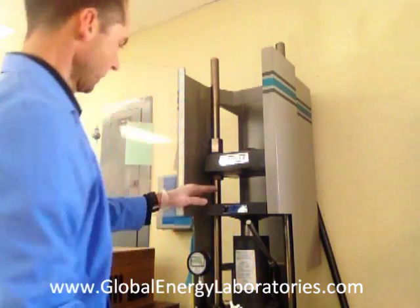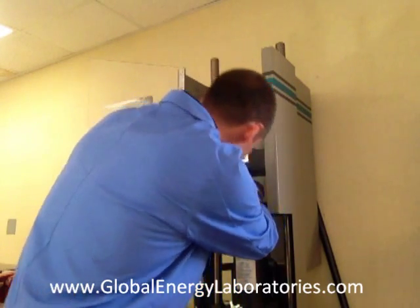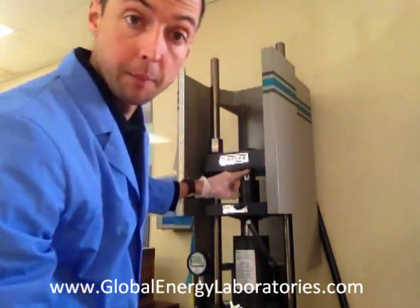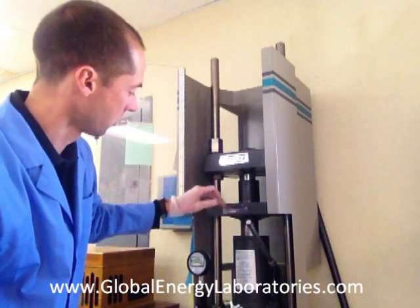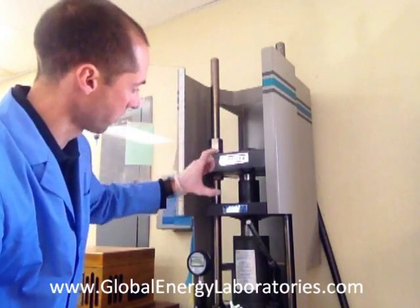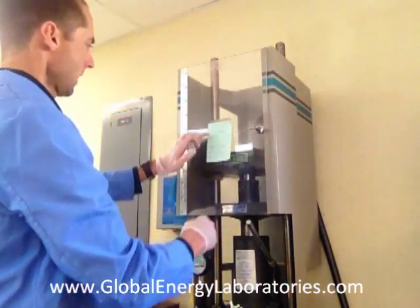We're ready to crush some sand. I open up the front door on the Carver press — this is the sand crush cylinder and piston assembly. Place it carefully, move it up into the center. Here's the gauge, which reads out in pounds force, so we have to do a conversion to get PSI inside the cylinder, using the dimensions of the cylinder to ensure accurate crushing.